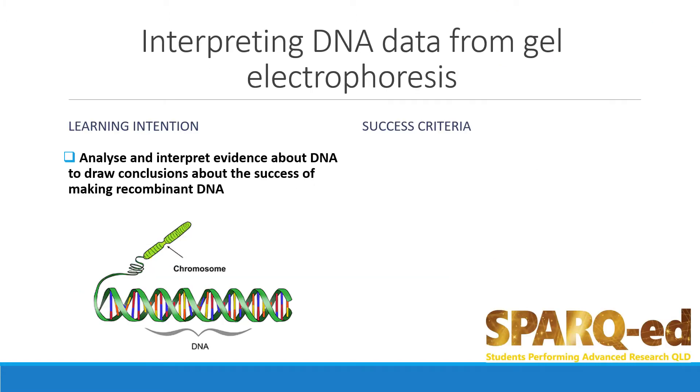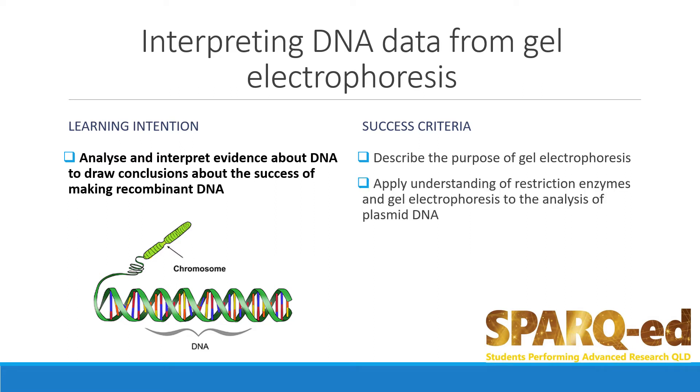The learning intention of this presentation is to analyse and interpret evidence about DNA to draw conclusions about the success of making recombinant DNA. By the end of the presentation, you should be able to describe the purpose of gel electrophoresis, apply understanding of restriction enzymes and gel electrophoresis to the analysis of plasmid DNA, and interpret DNA profiles from gel electrophoresis.